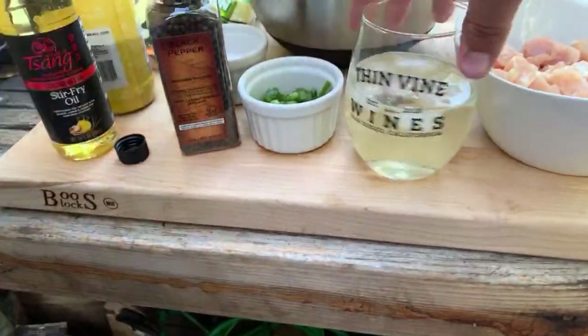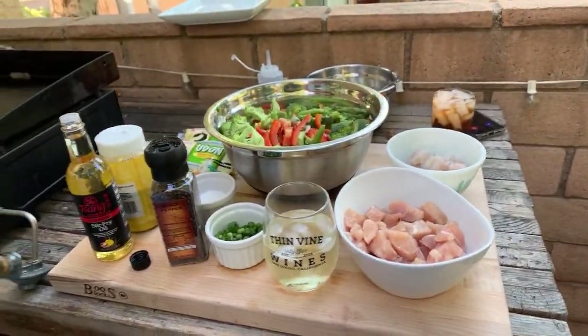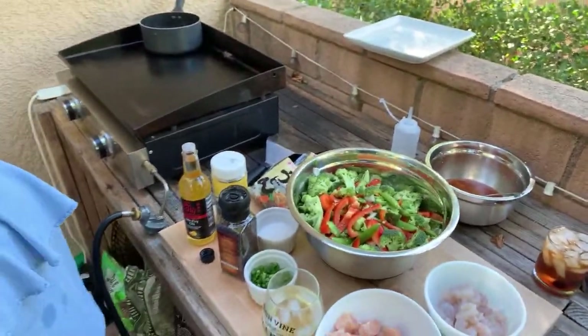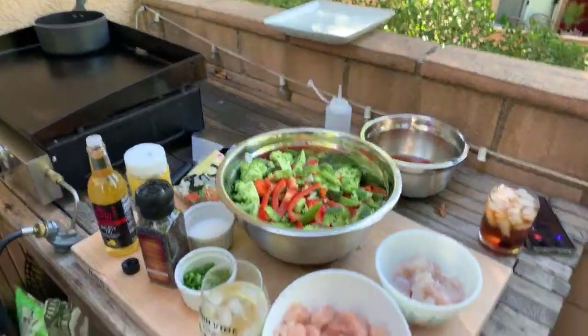First of all, our favorite wine company — shout out to Thin Vine Wines! We've got a lot of different stuff going on here. We got a call on the phone... okay, let's talk about it, babe.